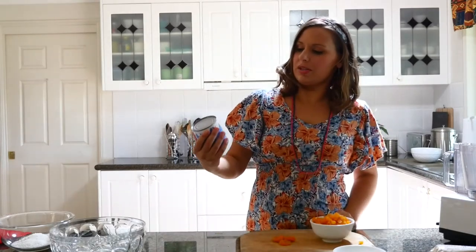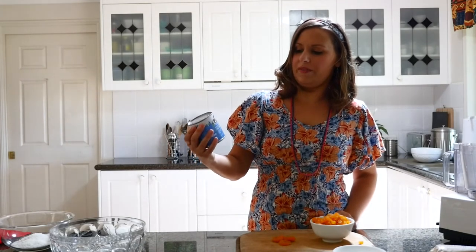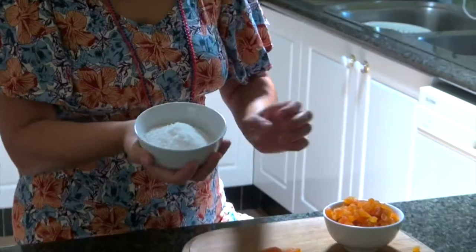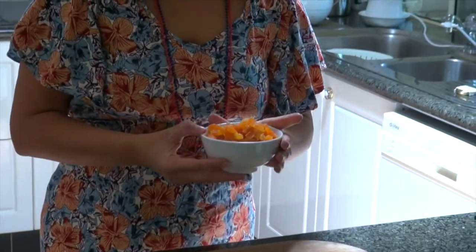We've got this condensed milk — 320 grams or just over 11 ounces — and we've also got some arrowroot biscuits from an Australian company called Liza, so you can use some sort of biscuit like that. I've also got half a cup of desiccated coconut and about 200–250 grams of cut-up dried apricots, or maybe just a bit over one cup.